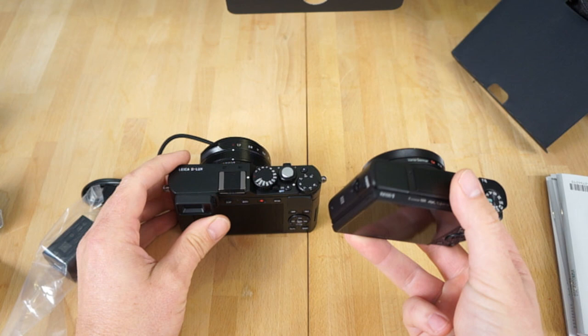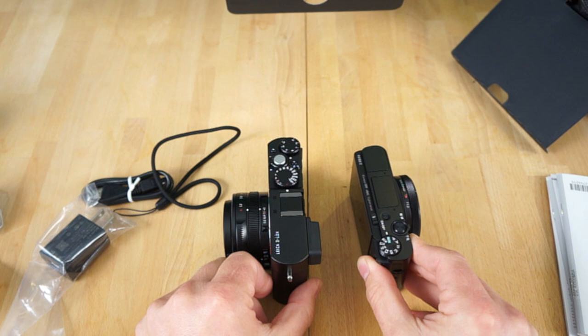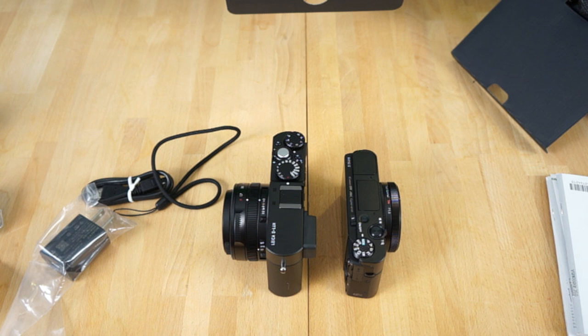That's about it for the quick unboxing video. I will do a comparison video of these two cameras shortly, and I'll show you what they do, how they perform. I'll do a quick lab test and then, of course, real-world comparisons — what can you do in the real world? Usability-wise, which camera is easier to use, things like that. Stay tuned, guys — I'll catch up with you next time.